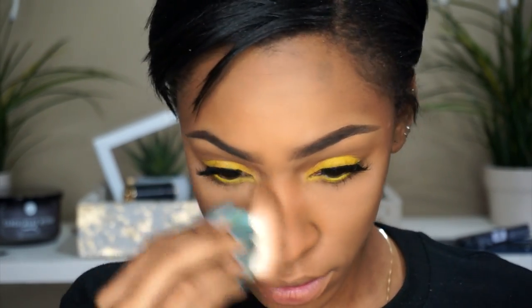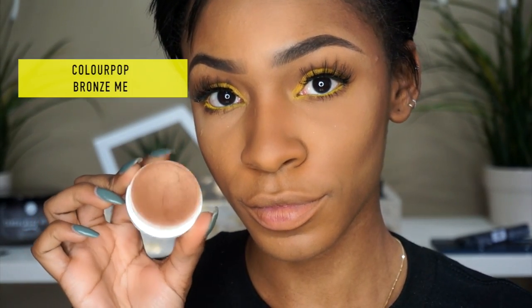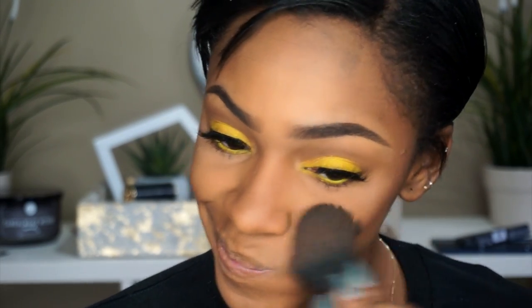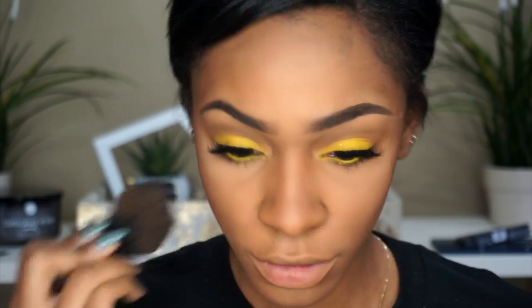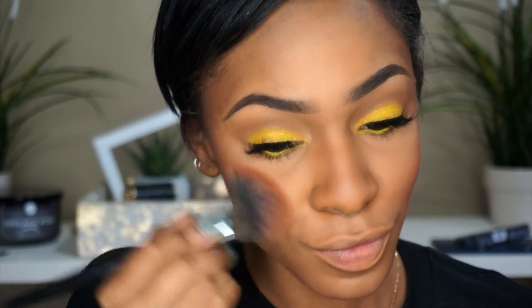This is Benefit's Hoola bronzer and I'm using that to contour my face. This is also Color Pop's Bronze Me from the K-pop collection, and I'm putting that on top to give me a little more warmth and bronze up my contour area. I contour my face in a circular motion on my cheeks because I have a really long face and I want to make it look more round — the way you put on your contour can really change the look of your face.